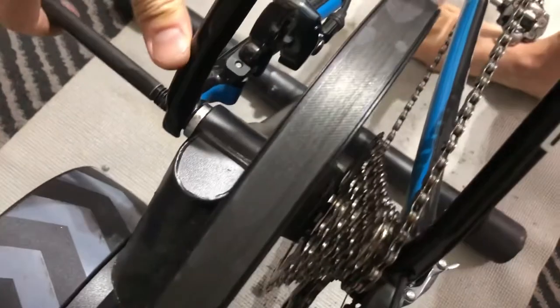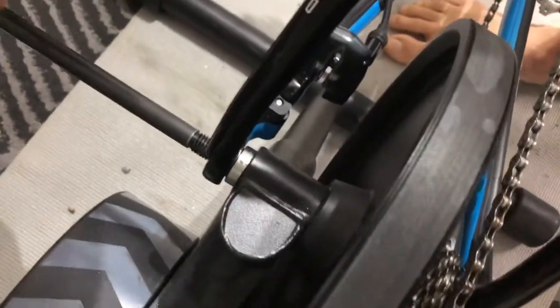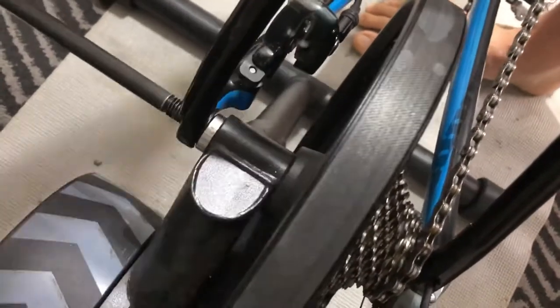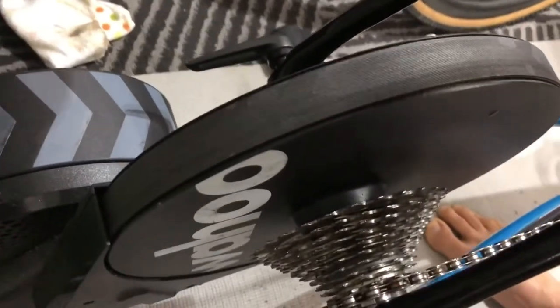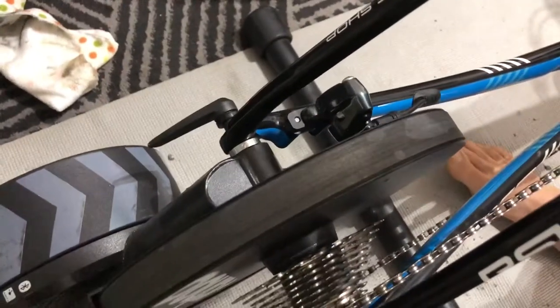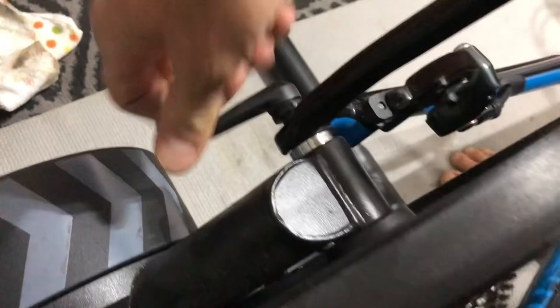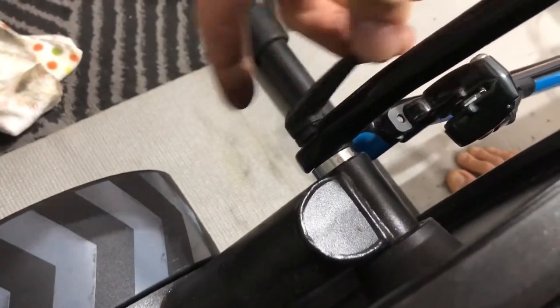Then put the through axle back in on this side. You may have to move the bike around to find it — there it goes. The thing about through axles: to keep it from stripping the threads, just go easy. You might have to wiggle the bike and adjust things to make sure everything's lined up right, but once it gets started it just goes in like any other bolt.